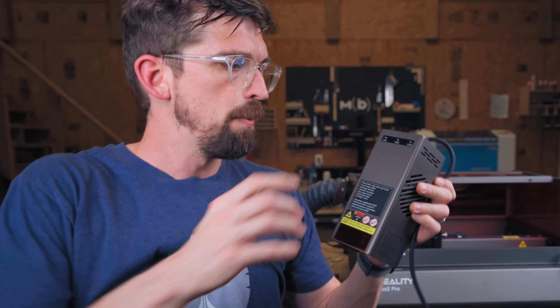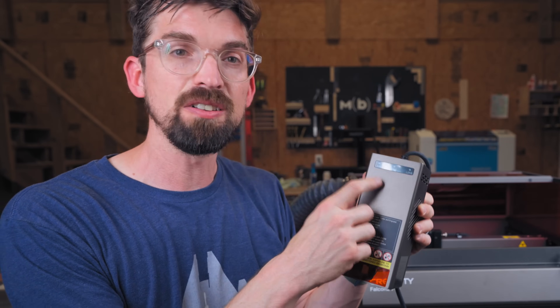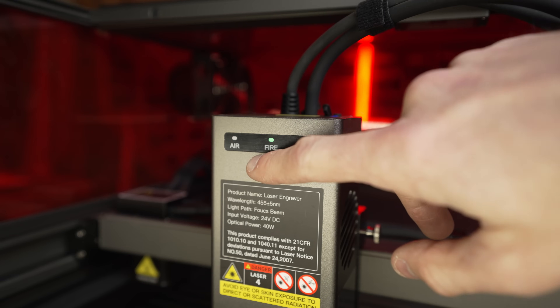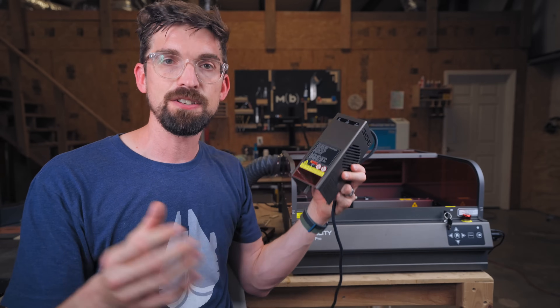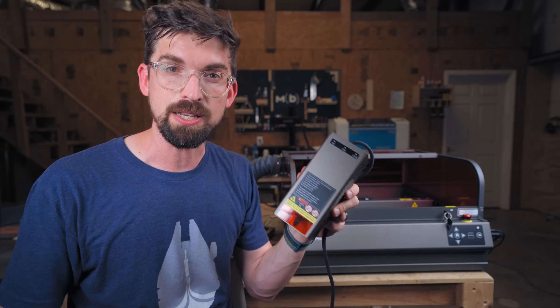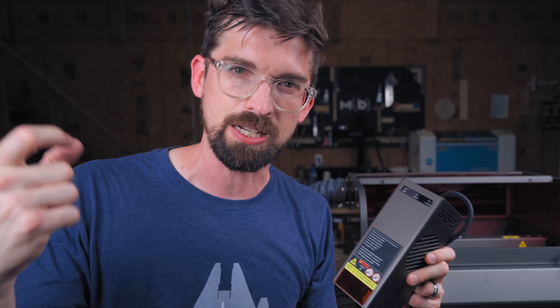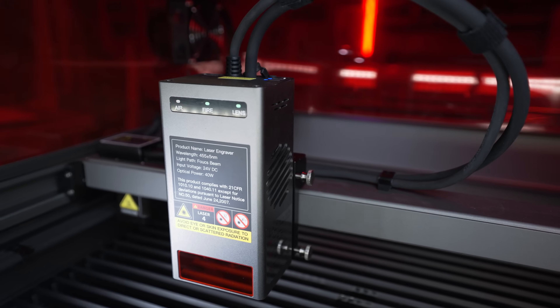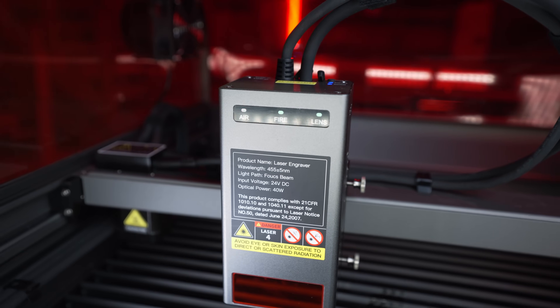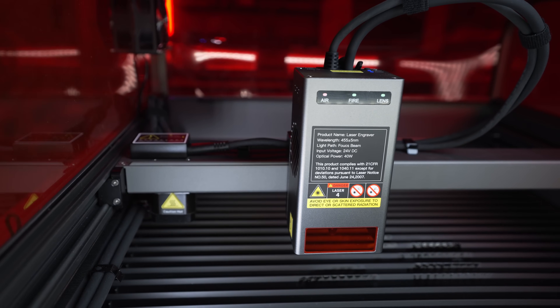Something super unique to Creality is their triple monitor system. There's an air sensor that detects whether your air compressor is actually running. There's a fire sensor — if it detects fire it will cut power to the laser beam itself. And there's a lens sensor that checks whether your lens is getting clogged with dirt and debris. These indicators light up in red, orange, or green so you can very quickly see the safety performance status of your machine.